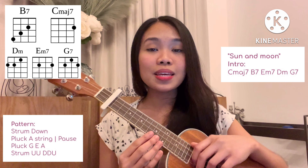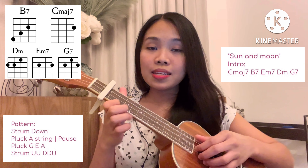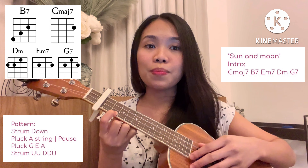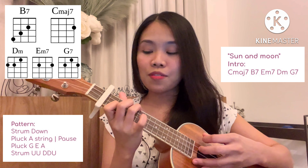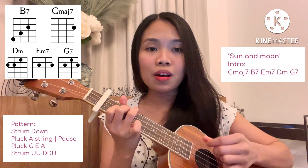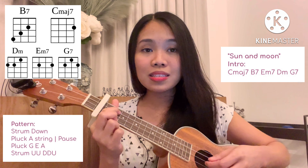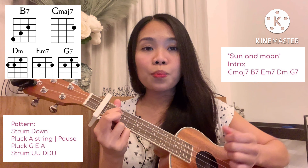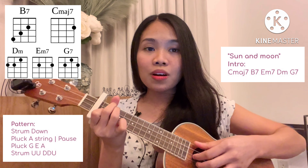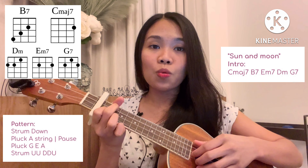There's one chord progression to play the entire song. It starts on C major 7, B minor 7, E minor 7, B minor, and lastly G7. From C major 7 we're gonna do the strumming and blocking pattern. Change to B minor 7 — down, pluck, pause, pluck, up, up, down, down, up — then change to E minor 7: down, pluck, pause, up, up, down, down, up, block, pause. Then change to D minor 7, then change to G7 — one strum down, down.